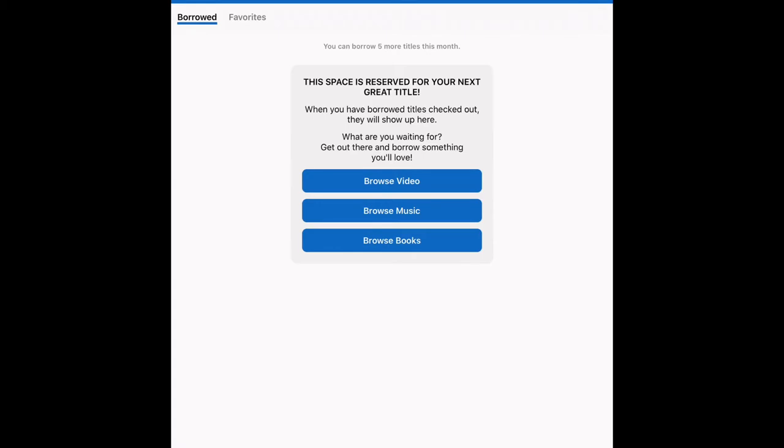If you take a look at the bottom, you have different categories: My Hoopla, where your borrowed items will appear once you actually borrow them — whether it's a video, music, a book, or an audiobook. You can also see the video category, the music category, and the books category. As with any other borrowing service, you have your search option.